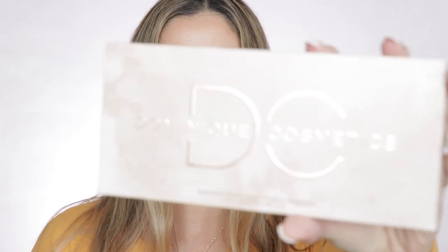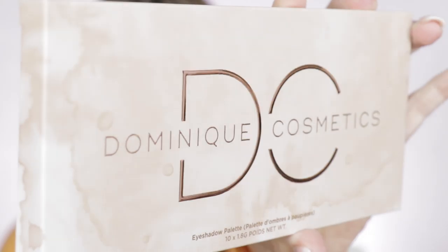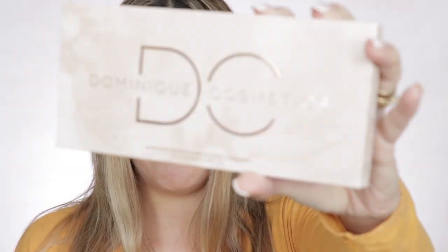Alright, now let's get into what you came for. Here is the unicard for the Latte 2 palette. I really like this unicard — different from the original Latte palette which came in a sleeve, this one is actually a little box. I really enjoy the design of her palettes. This one looks like you had a spill of a latte or a cappuccino all over it.